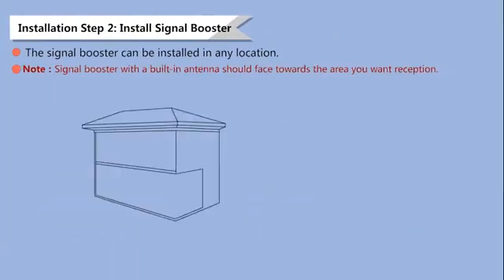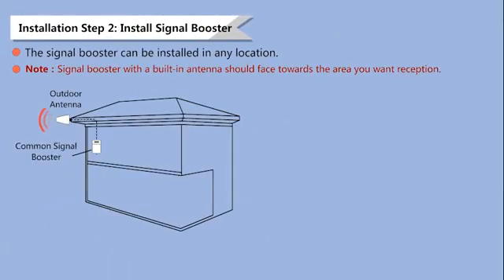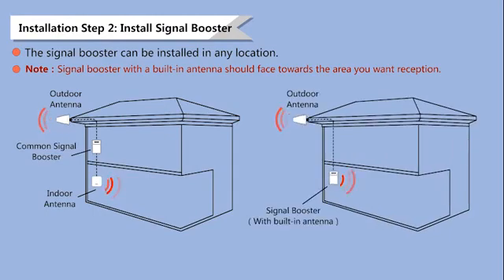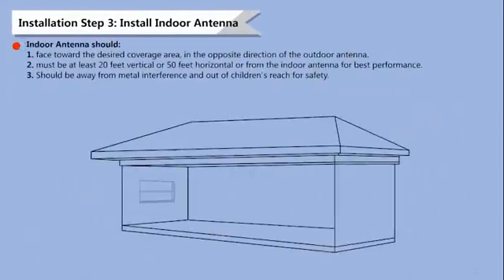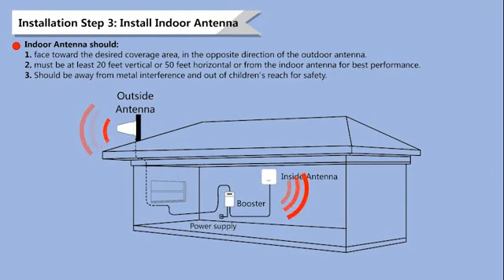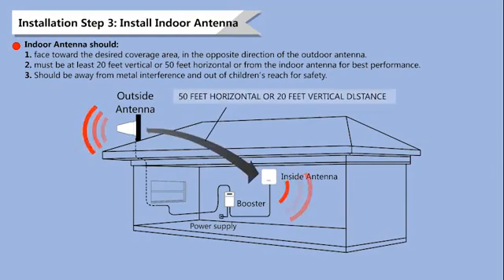The signal booster can be installed in any location, but a signal booster with a built-in antenna should be directed towards the area you want reception. The indoor antenna should face towards the desired coverage area, in the opposite direction of the outdoor antenna. Make sure to keep enough distance between the two antennas.